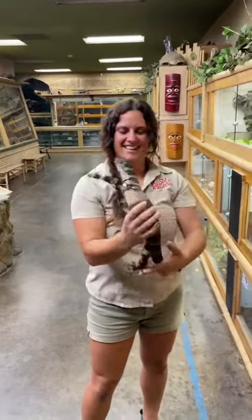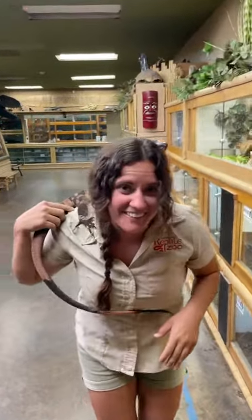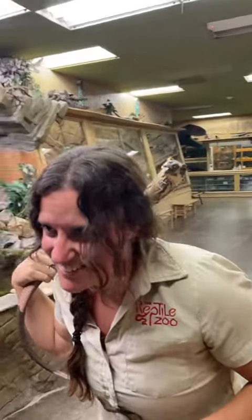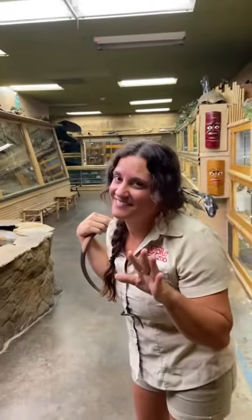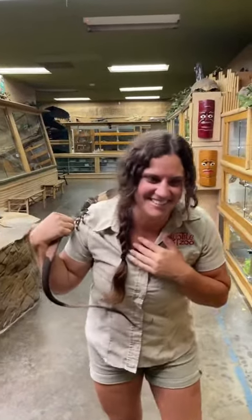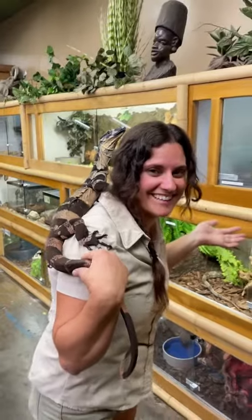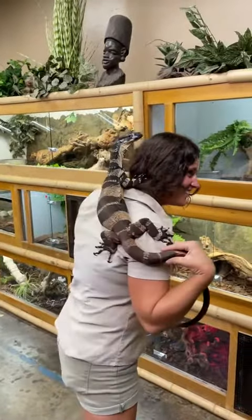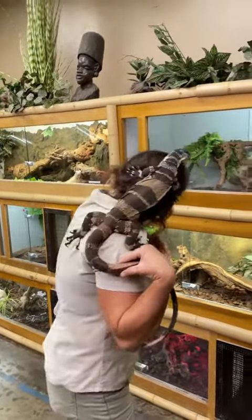So cool, that is wild, so fun — look at him! I'm just casually holding a lace monitor. He is fun. We haven't had a chance to get him out, not gonna lie, these guys make me really nervous. So it's cool to be able to — I'm not as nervous. He's on my back and we're feeling good!